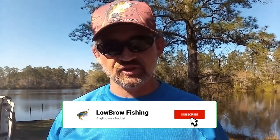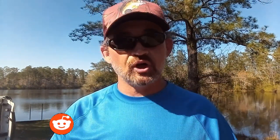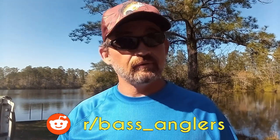Welcome back to Lowbrow Fishing, and today we're talking about finding a better way when it comes to bait selection — something that you can consistently rely on to catch fish time and time again, regardless of the season, regardless of the conditions. Now, a lot of anglers get caught up in something known as junk fishing. Most anglers I know, that's what they do.